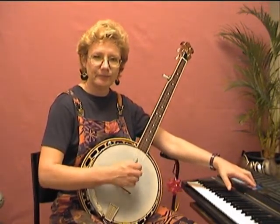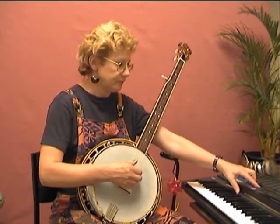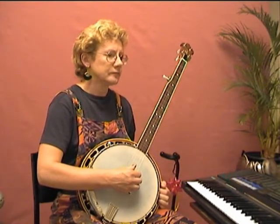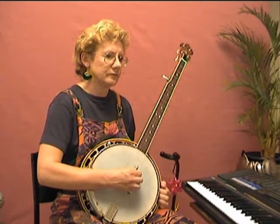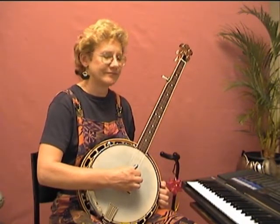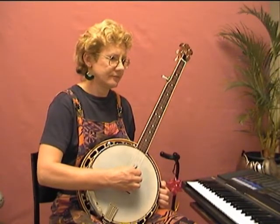When that's smooth and automatic, you can increase the speed by about five beats per minute. So here's the forward-backward roll at 65 beats per minute. And then we can increase the beats per minute by another five — 70 beats per minute.